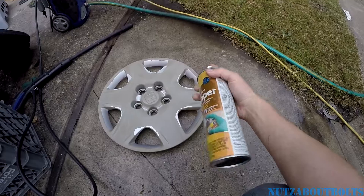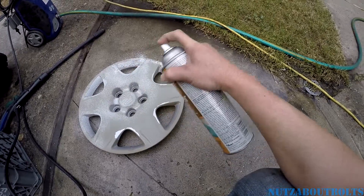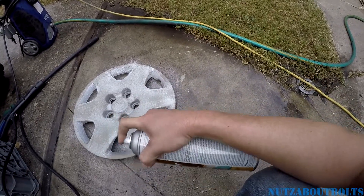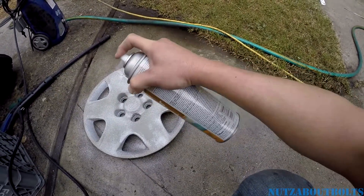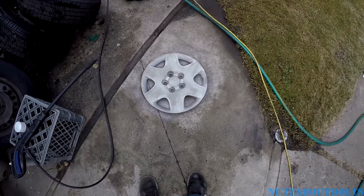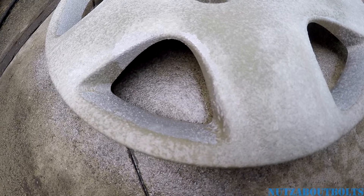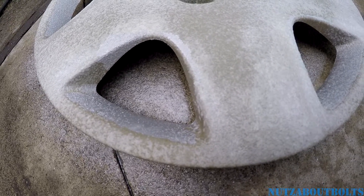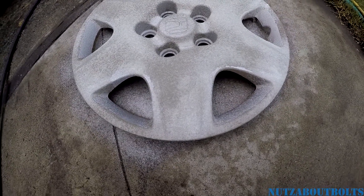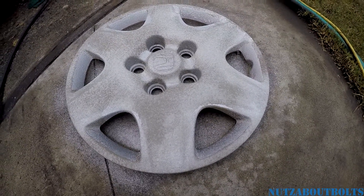I'm going to try paint stripper on this other hubcap. I know some people might wonder why I wouldn't do it properly, but I'm just trying to do this as a bang-for-your-buck move — crappy-looking hubcaps on a car for sale make buyers think you didn't take care of it. Let's see how it goes. It looks like the paint is lifting, so I'll go back to the pressure washer and see how it looks. It might require some scrubbing again with the 3M pad as well.